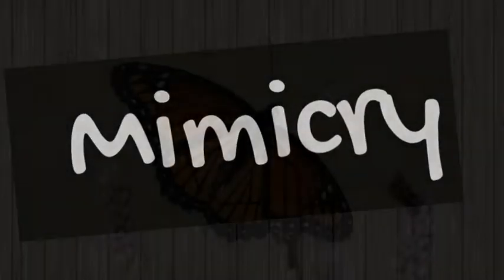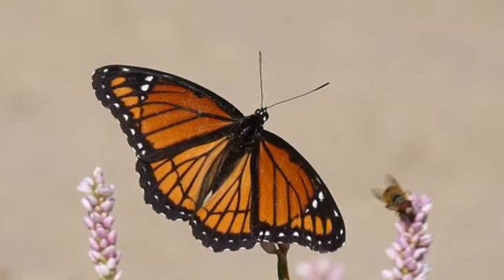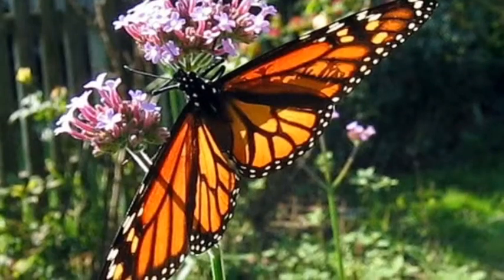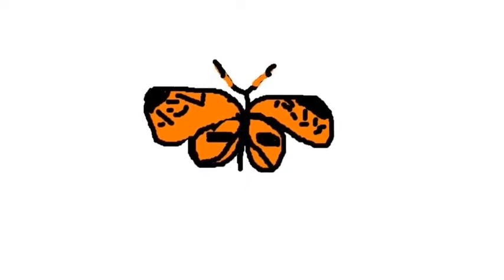Mimicry! This Viceroy mimics the Monarch butterfly. Can you see the difference? This is Gretchen's harmonia clear-wing butterfly.